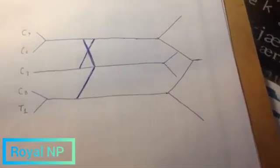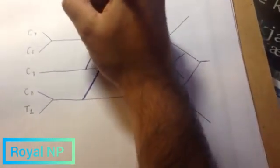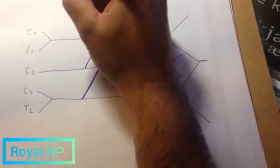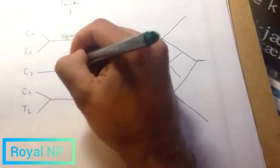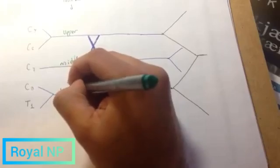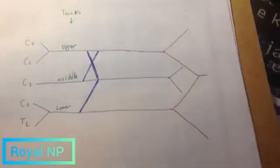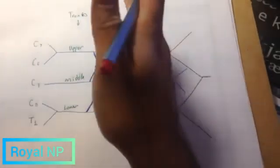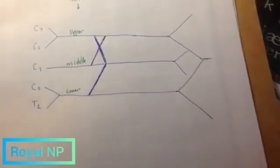We're going to name them from left to right. This is going to be the upper trunk. This is going to be the middle. This is going to be the lower. Now, the cords are named in a little bit of a different way. These are going to be the cords — named lateral, posterior, and medial.